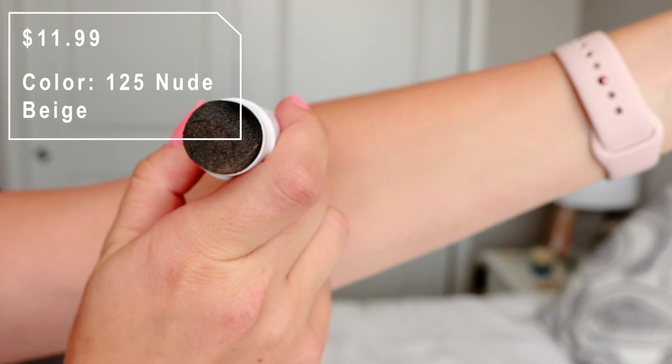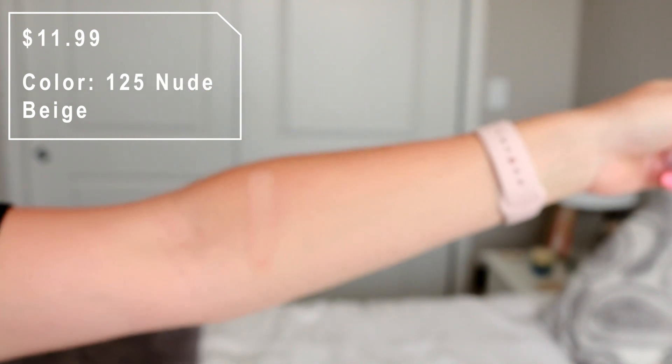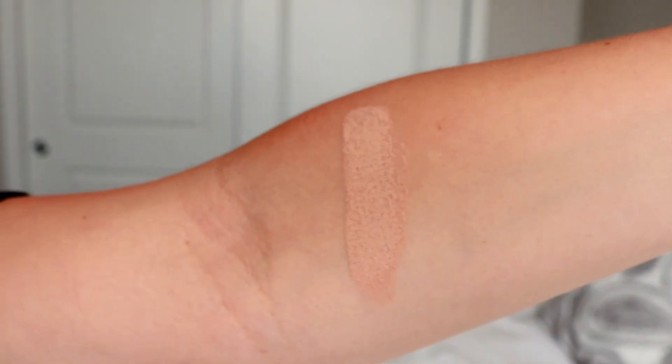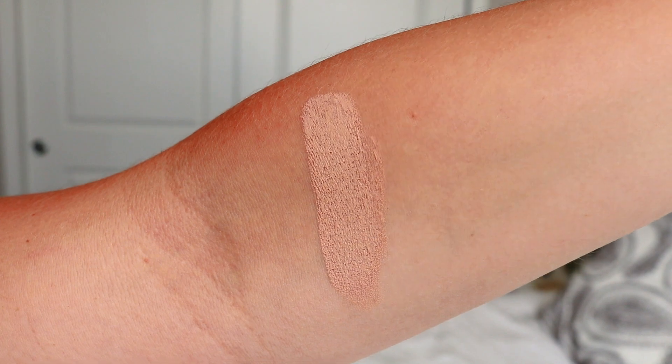Hopefully this is a decent color match for me. I chose it online, so it's always kind of a gamble to figure out what is or isn't going to work in terms of undertones. I do have a little bit of a tan right now so hopefully the color will be okay. It looks to be a bit cool-toned, and I have more of a neutral skin tone, so we'll see how it works.